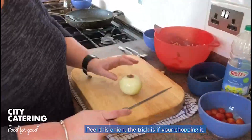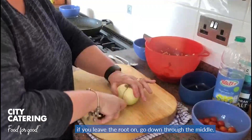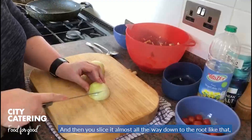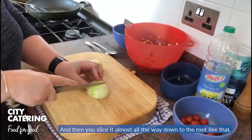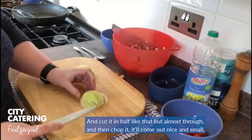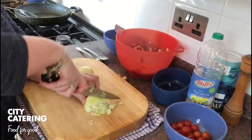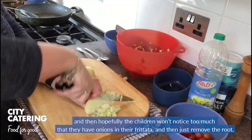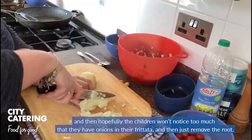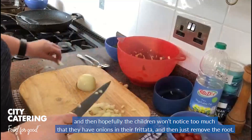Peel this onion. The trick is if you're chopping it, if you leave the root on, go down through the middle, and then you slice it almost all the way down to the root, like that. Cut it in half, almost into three, and then if you chop it, it'll come out nice and small, and hopefully the children won't notice too much that they have onions in their frittata. And then just remove the root.